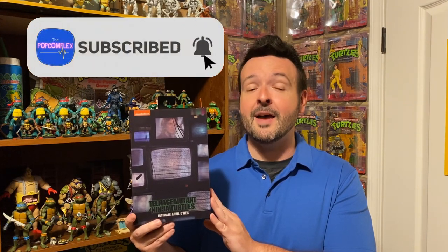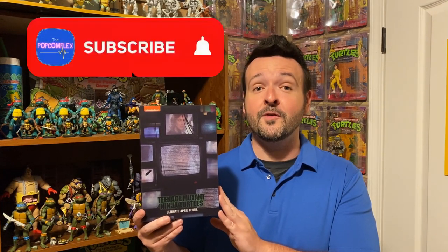If you're new to the channel, the Pop Complex is the place for all things retro and pop culture including movies, TV, video games, toy collecting, and much more. Please support the channel by hitting that like button if you enjoy this video, hit the subscribe button, and hit that bell to be notified. My name is Matt and this is the Pop Complex.